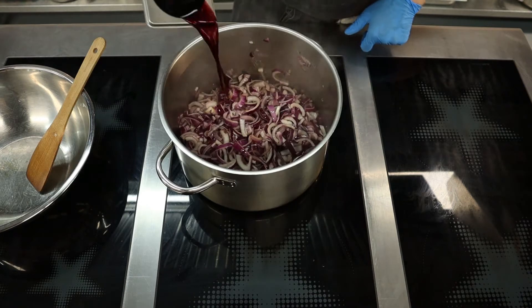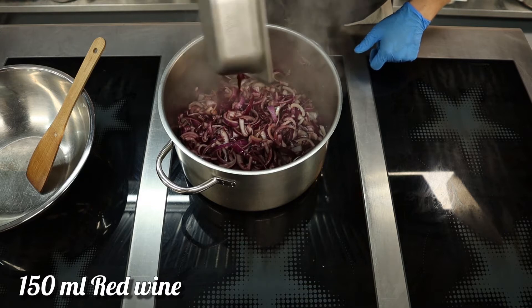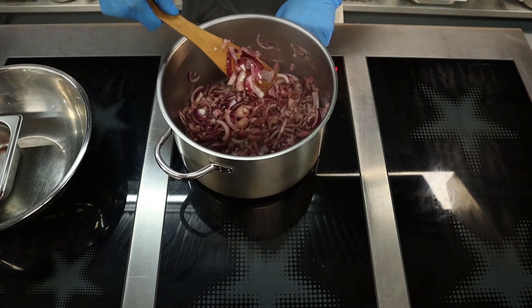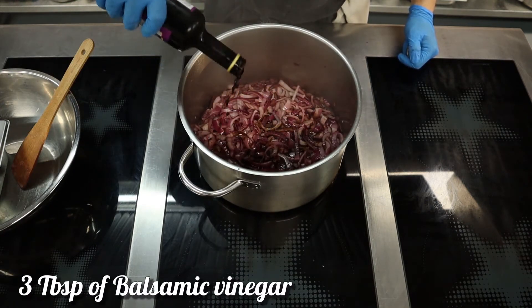When the onions get soft, reduce the heat to medium, add red wine, and keep stirring. When the wine is reduced, drizzle balsamic vinegar over the onions and keep cooking.